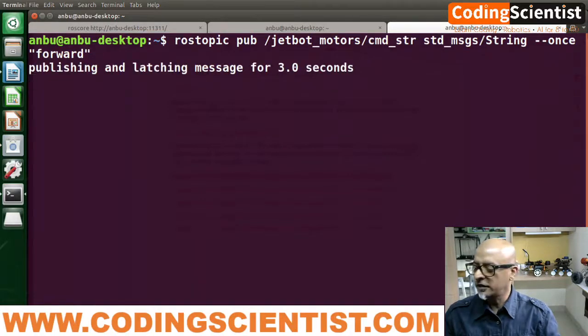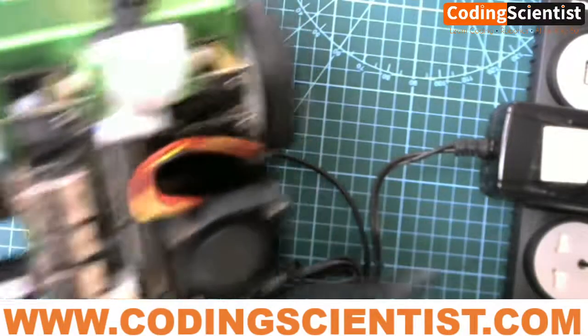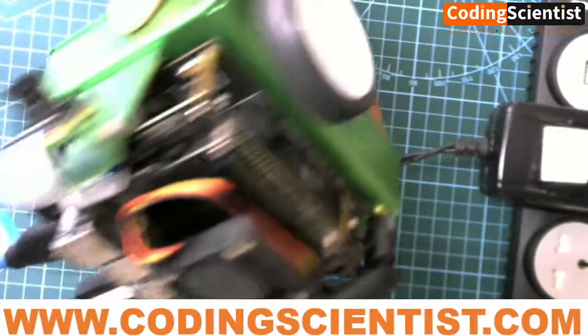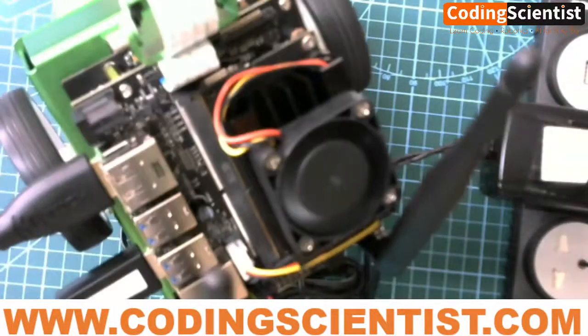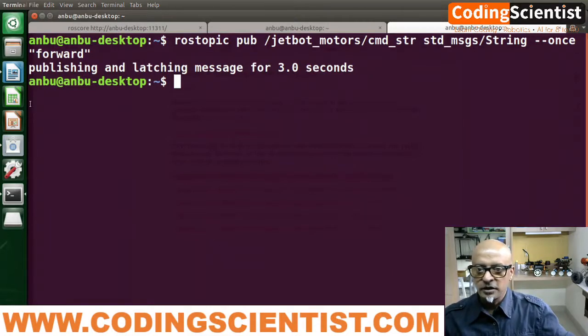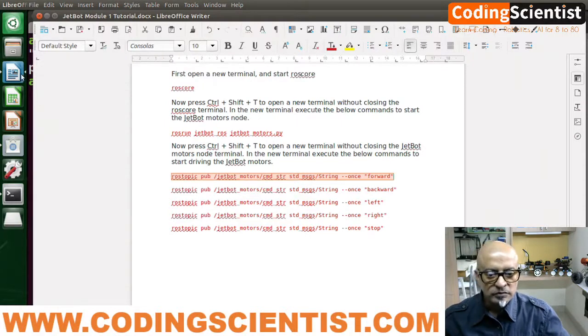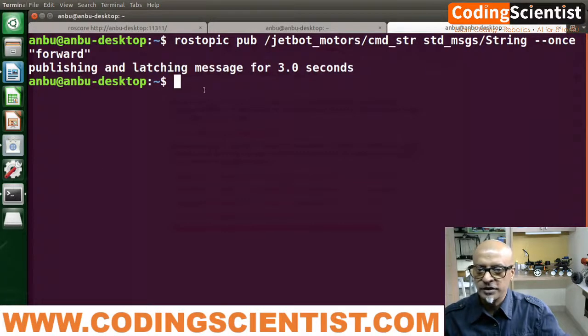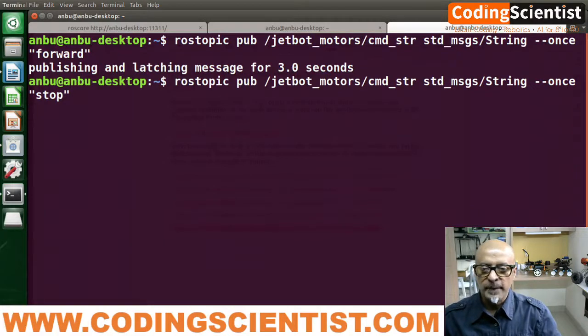There you go! Fantastic — I hope you guys can hear the motor sound. It's running pretty fast. Can you see that? ROS is working fantastic! We are able to successfully install ROS on the JetBot and the commands are working perfectly — the motors are working perfectly. This looks beautiful. Now let me give a stop command. You just have to modify the last word to 'stop', and you can change it to 'right' or 'left' whichever direction you want the motors to move. This is just an example to make sure ROS is working on the JetBot.